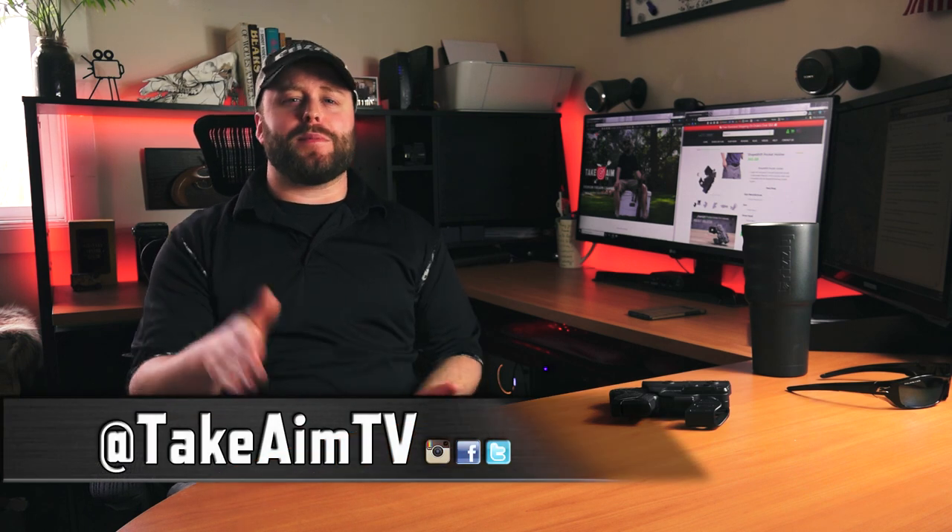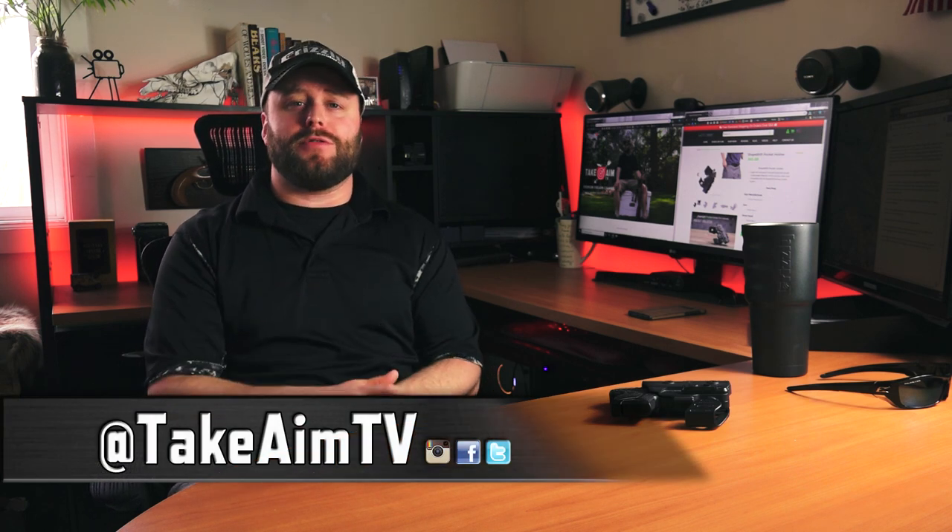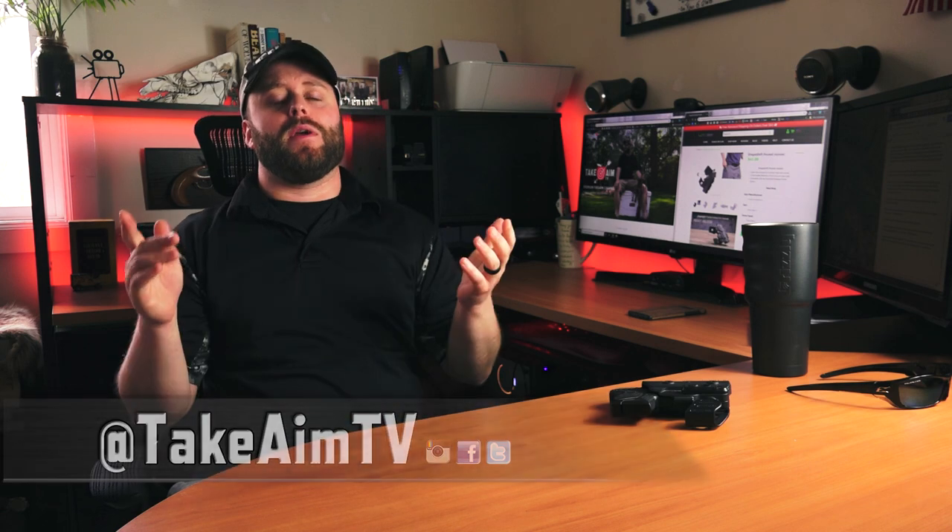Thank you so much for watching. Please subscribe to our YouTube channel, like our Facebook page, and follow us on Carbon TV and Instagram. We're going to have tons of new content coming your way soon, and we appreciate all of you watching right now. Stay aware, carry often, and I'll see you next time.